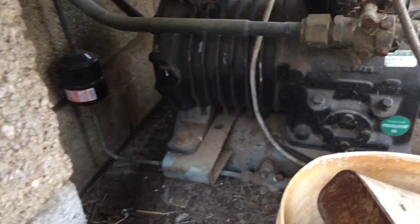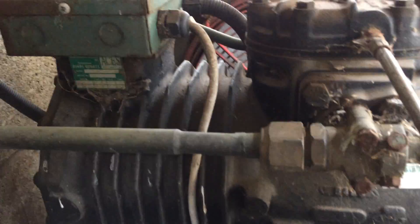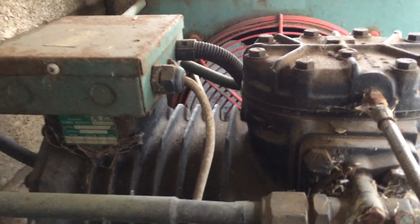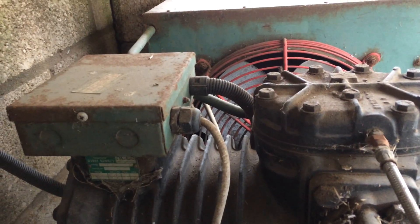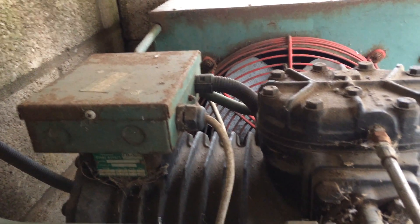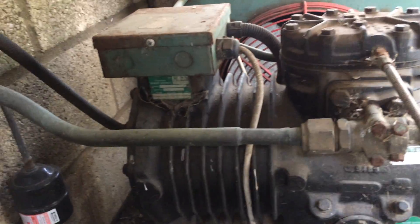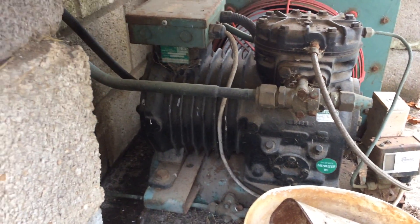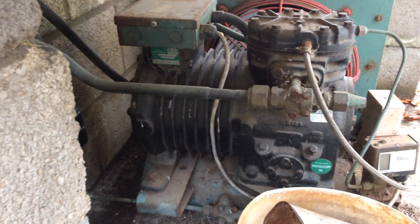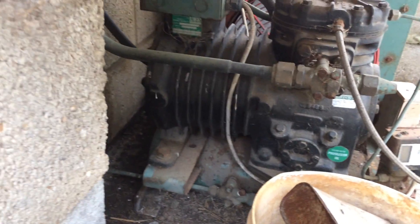I've found the overloads tripped on this, so we reset them and it ran for a bit and then tripped again. It's not very happy. We're looking at another one at the moment so we'll probably come back to this. I don't think they're using it at the moment.